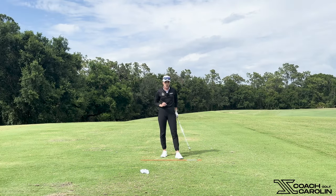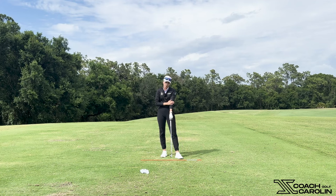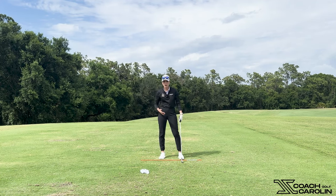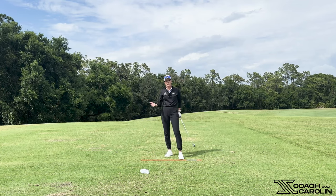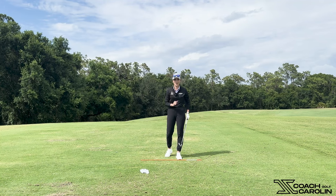So now I want to show you how we're going to train to keep that left or lead elbow straight, because sometimes it's really hard to feel. Sometimes you're up there thinking it's definitely totally straight, and then you look and it's not straight. Feel and real are very far away from each other in golf, unfortunately, but that's why we have to have good drills, which I'm going to show you now.